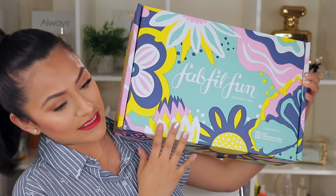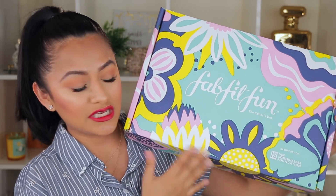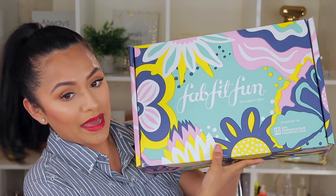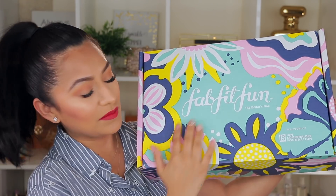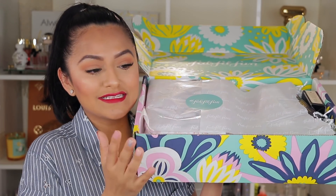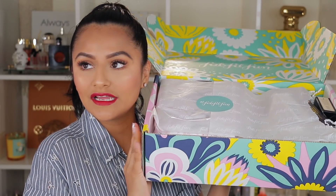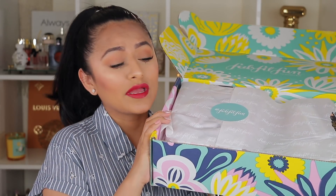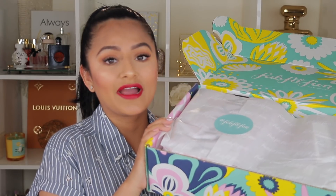So this is the FabFitFun spring edition box. Can we just take a look at the packaging? Oh my god, this is definitely giving me spring and summer vibes. Let's open this up together — okay, that was a total fail, let's try that again. I mean, this is so freaking pretty, I love the packaging.